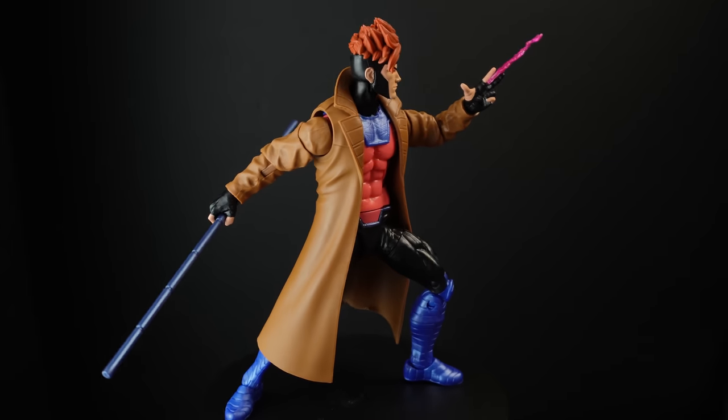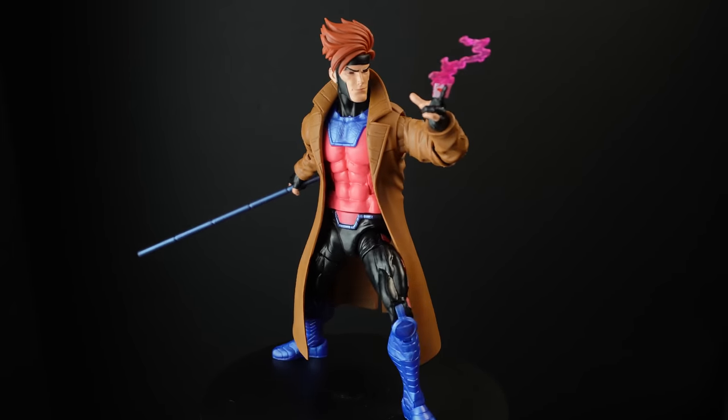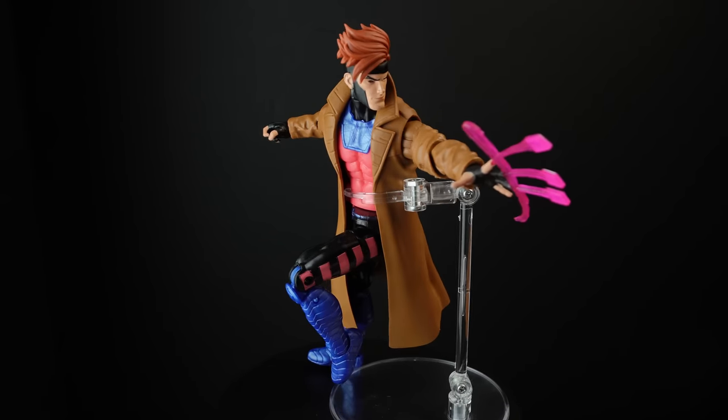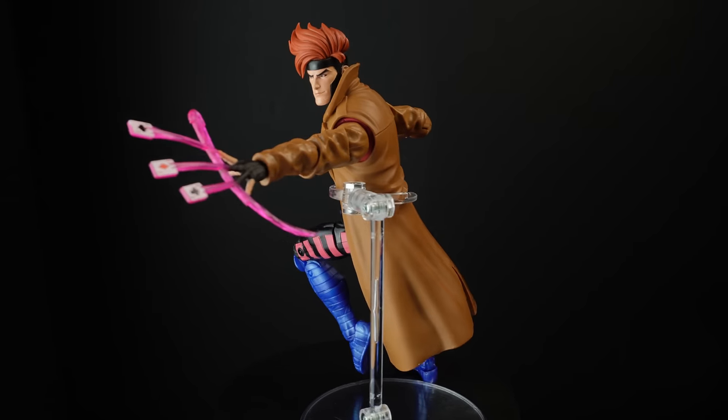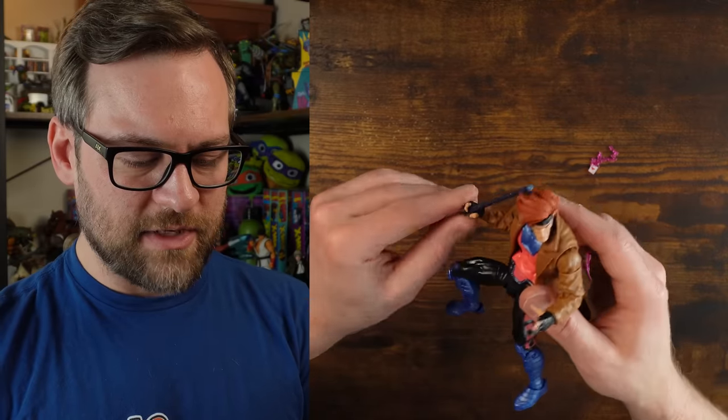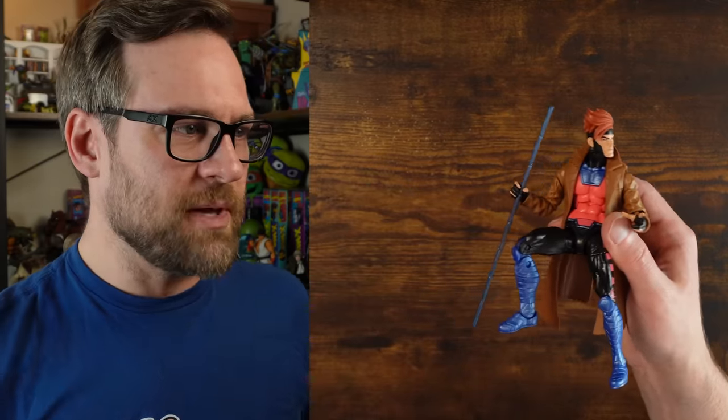I guess you're going to have to go with Mafex or something if you really want a perfect Gambit to get that cloth jacket. It's not awful here, but if he's anything like the previous version, his hand ends up being way too loose for the staff — it slides through all the time. This is a big problem that I have with the previous version.